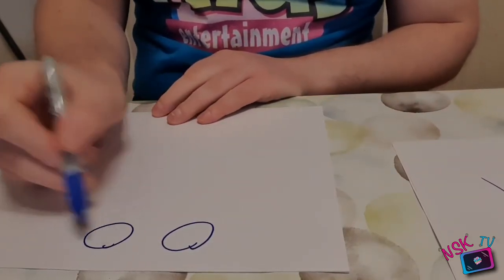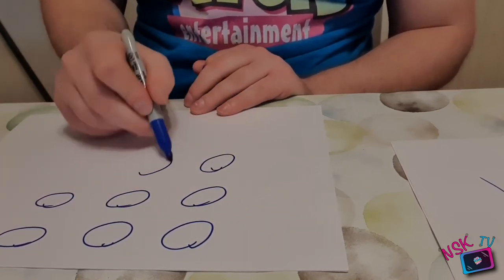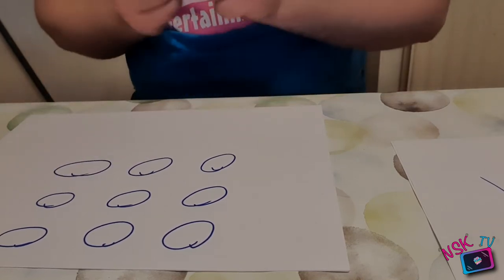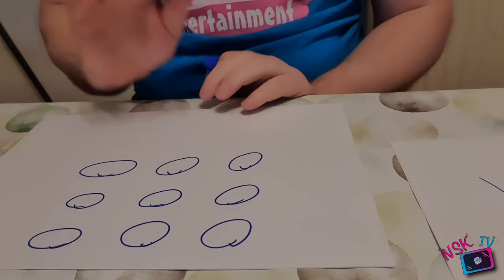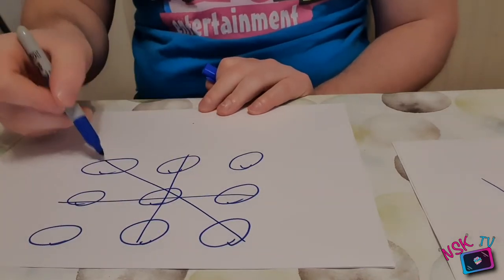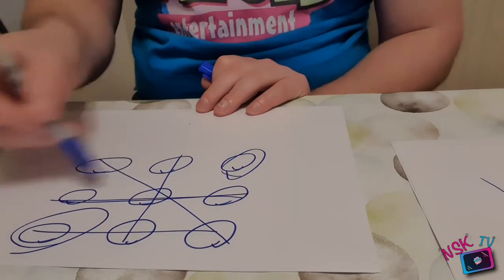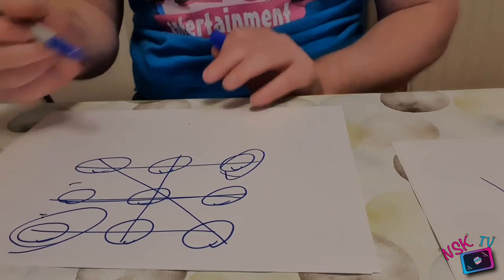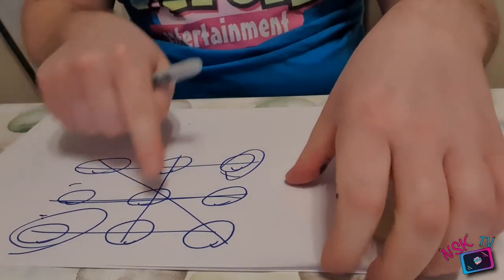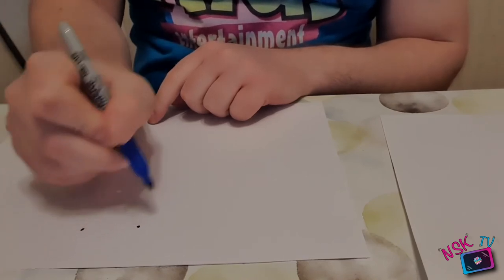Our next puzzle: we're going to draw three circles, another three circles, and another three circles — nine circles in total arranged in rows. Now it's your job to use three straight lines to connect them all. You could try going like this, but then you've got two that aren't connected. You could try another approach, but then one row isn't connected to the other. So have a think: you've got three straight lines to connect all nine circles.